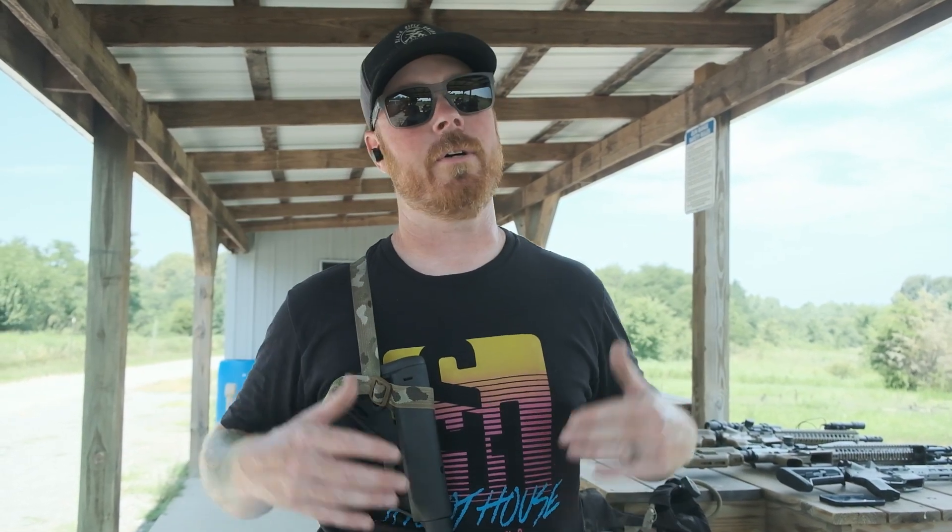What's up guys, we're finally back on the range — it's been about two years. Been super busy in the shop; I haven't been able to get out and shoot as much as I'd like. We've been cranking out your guys' orders. We appreciate all your support, but it's time to get back on the range. We're going to bring you some new products, some new drills, and overall just get back into shooting. I feel so pumped — I'm already sweating, it's like 100 degrees out here, but I'm having fun.